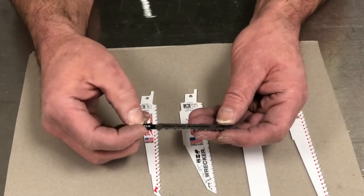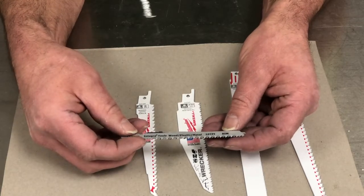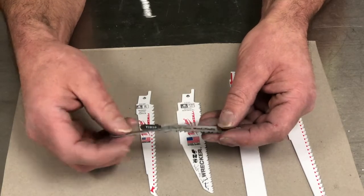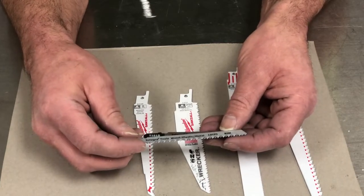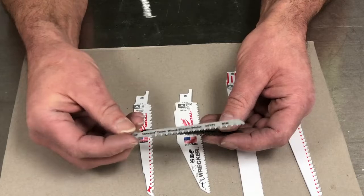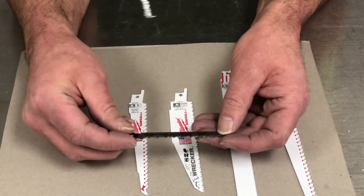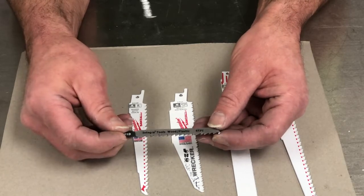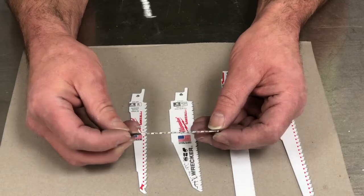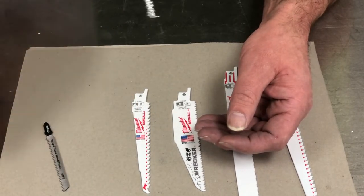They have different shapes, and it says on this one that it's good for cutting wood, plastic, and metal. Metal to most of the world means steel, and it won't cut steel very well either — it's too fine. We don't want that one. We want this one that says wood and plastic — 6 TPI, 6 teeth per inch short. We're less likely to break it and it's going to cut faster. That's about it with jigsaw blades.